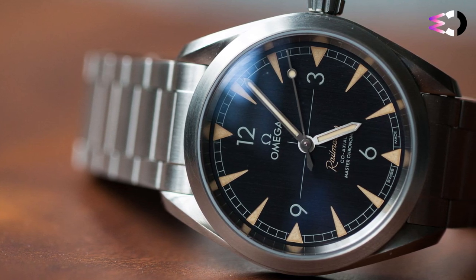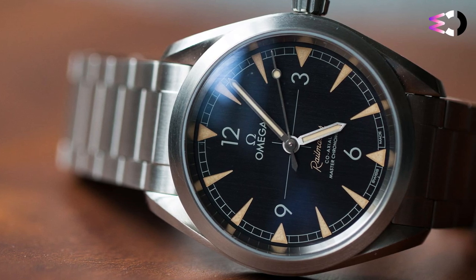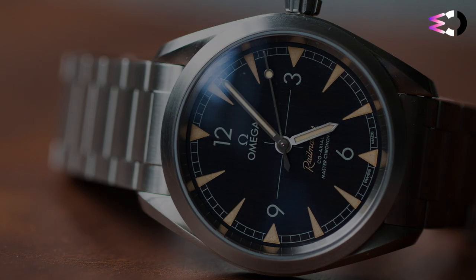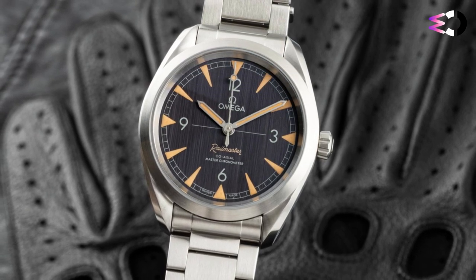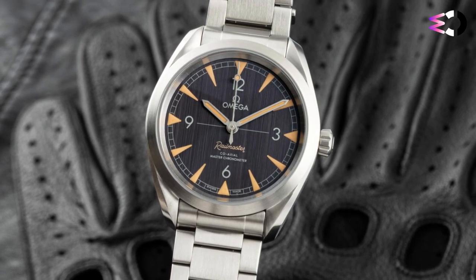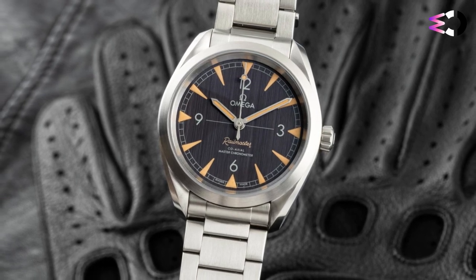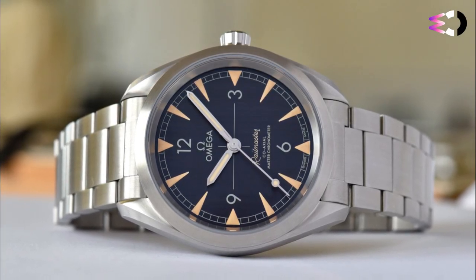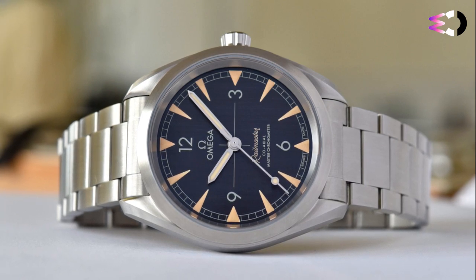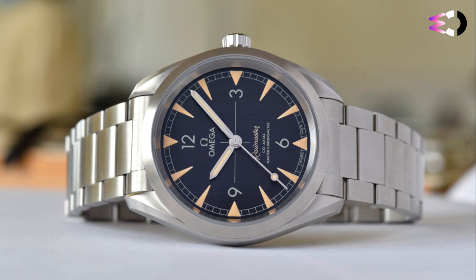The case back is solid, engraved with everyone's favorite mythological creature, the hippocampus. The first thing you're likely to notice about the Seamaster Railmaster is the dial — for the simple reason that it is, as they say, a corker. The brushed metal base gives it a really distinct look in both the black and gray dial variants. Simple but interesting. Then there are the arrowhead vintage-toned lume markers. The paint isn't applied on top of the dial but rather recessed into it, giving the watch a neater look.